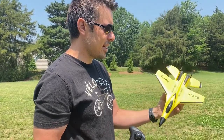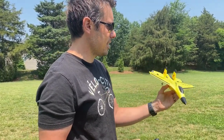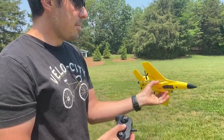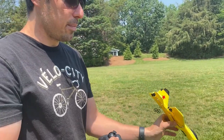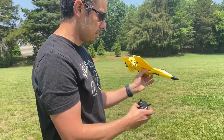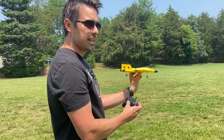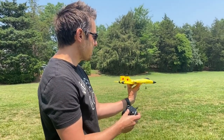We're going to give this airplane a test fly. I turned it on. I'm not going to fly it from the wheels on the ground — I'm going to do it over grass, like they did in the advertisement.